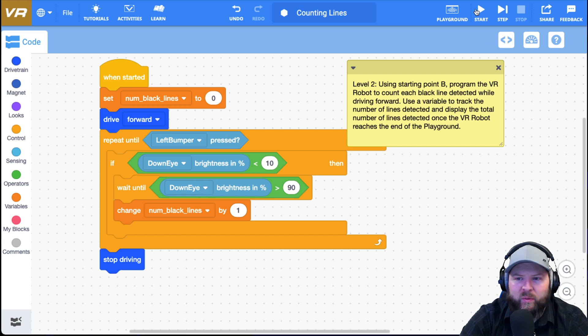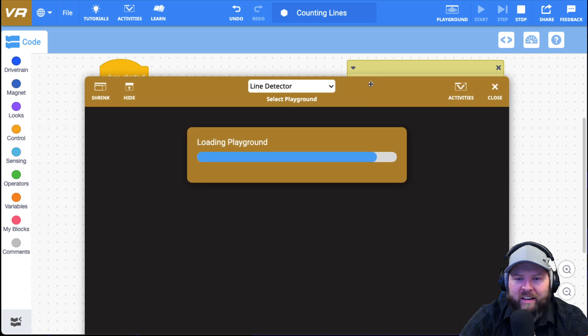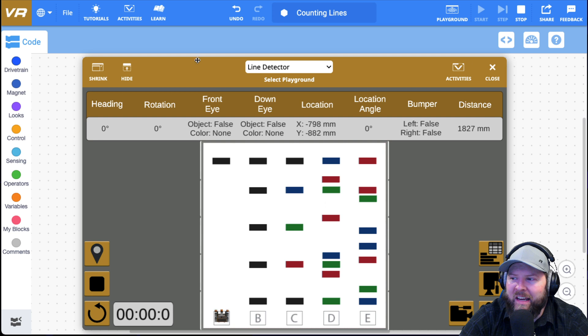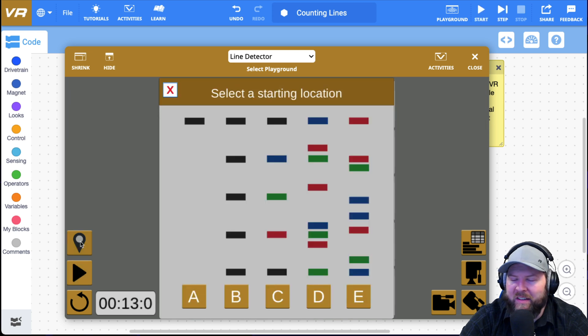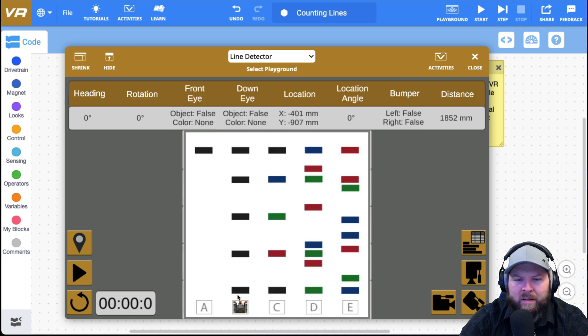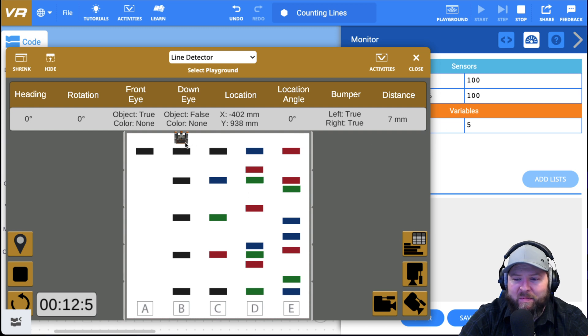All right, I'll push stop, change to starting point B, and push play. I got my five, and the robot did stop driving. But I still didn't actually complete the whole challenge. Let me pull this down and look back at the note. I thought I completed the challenge, but I still need to display the total number of lines detected once the VR robot reaches the end of the playground.